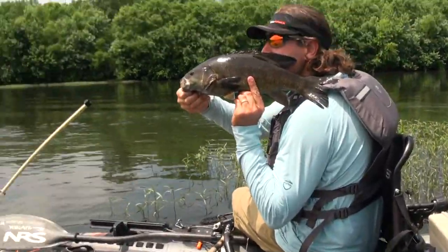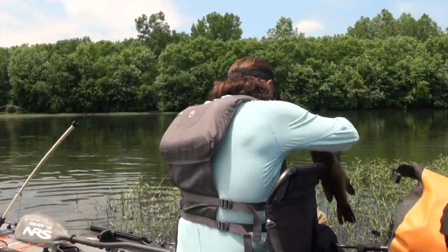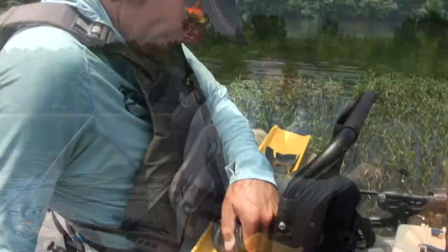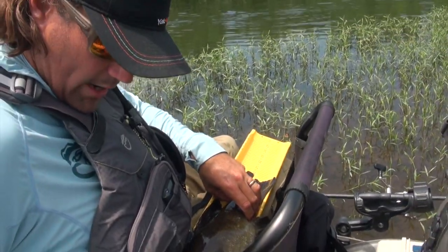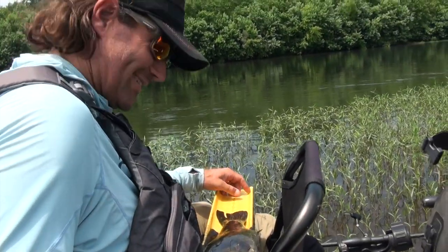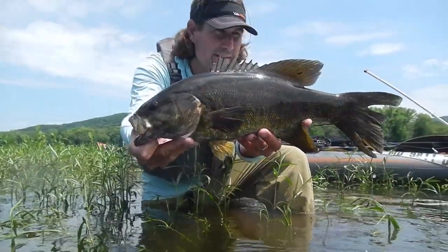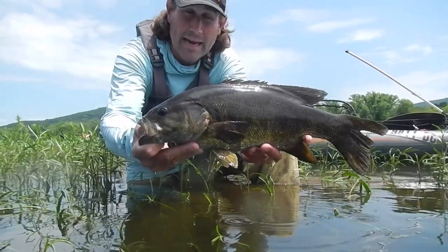Oh yeah — hello fishy, nice to see you. Do you think he's 20? Oh yeah, that's a 20 — maybe 20 and a quarter. Closed mouth, 20 inches. She's 20 — that's a 20 and a quarter. Early to mid-June, 20-inch Susquehanna River smallmouth. We'll let her back in there so she can go find some other cicadas to eat.